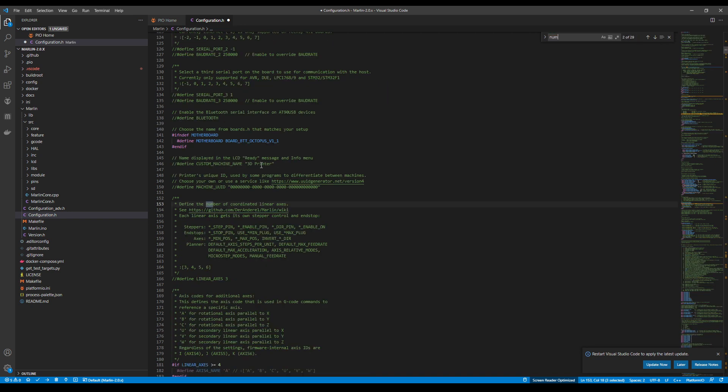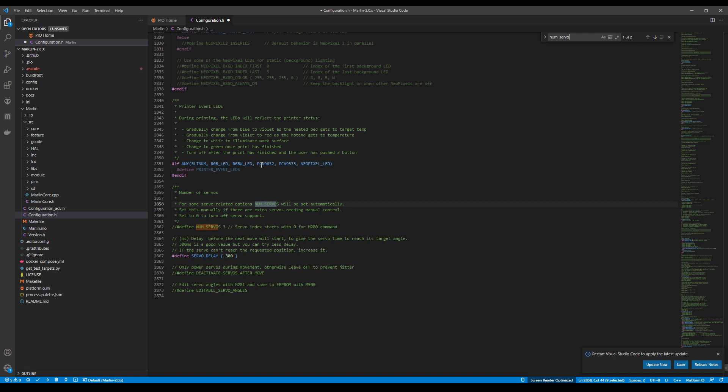Now we need to set up our actual servos. Search for NUM_SERVOS, which will bring us to the servo selection. Remove the comment by pressing Control+Slash and change the number of servos to two, since the other one is used for the BL Touch. We also need to add a second delay — in previous versions of Marlin, if you don't have the comma and another delay it will cause a compiler failure, so we'll do it the old way since this is a matrix of delays.